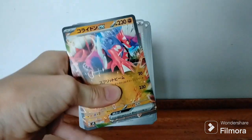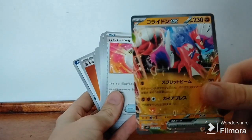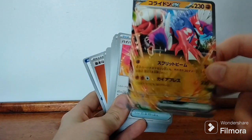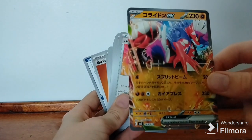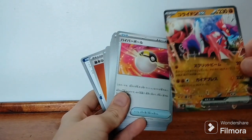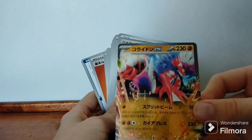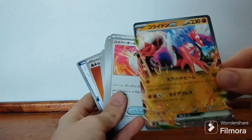First we have our Charizard EX — the rare card. It's not shiny. Most English rare cards are shiny, but this one here is not shiny. It's pretty cool. This is my first Japanese rare card.